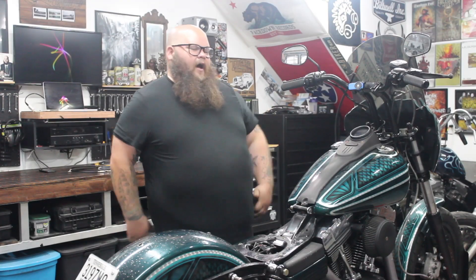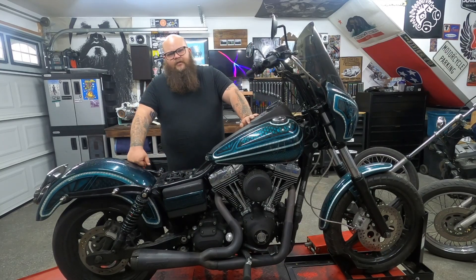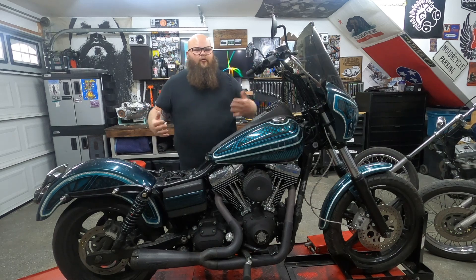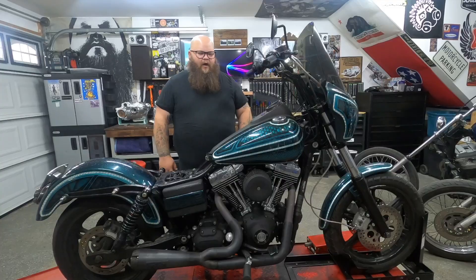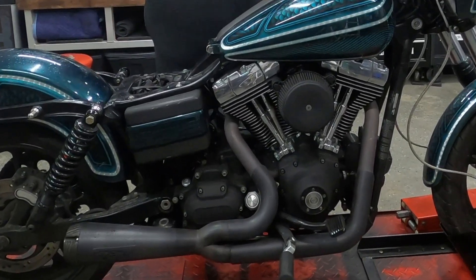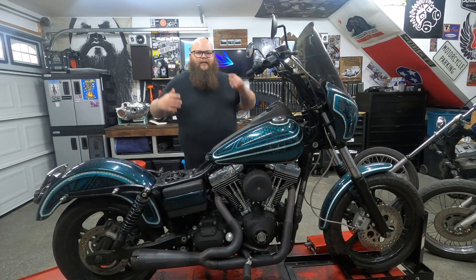He needs a clutch cable replaced and I said sure. Overall it's not a hard process but it's a little annoying — we have to drain the transmission, which I just put new transmission oil in a couple weeks ago, and you have to take the exhaust off to be able to get to the transmission cover. That's about it, but you got to do those things to get to the root of the problem.